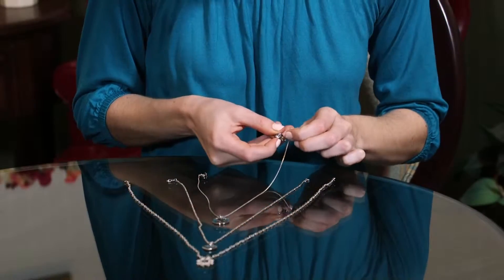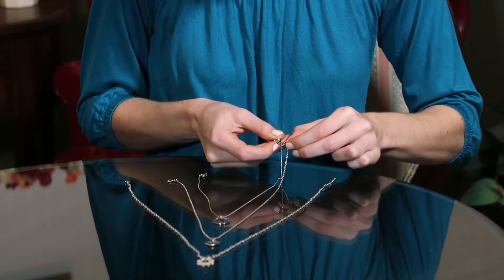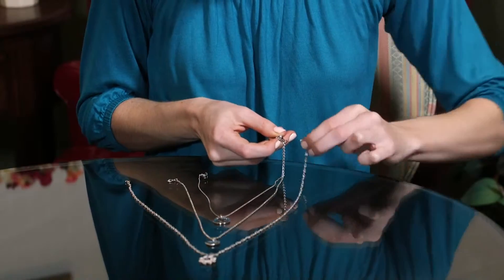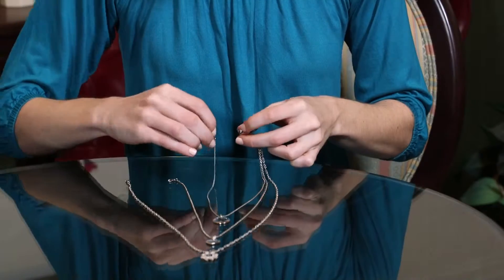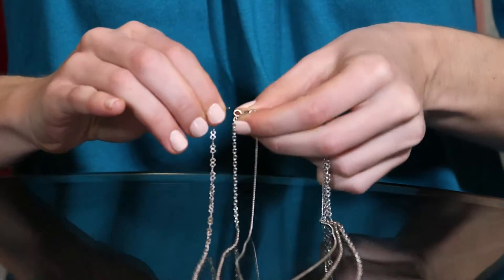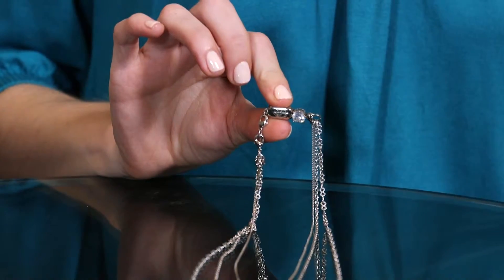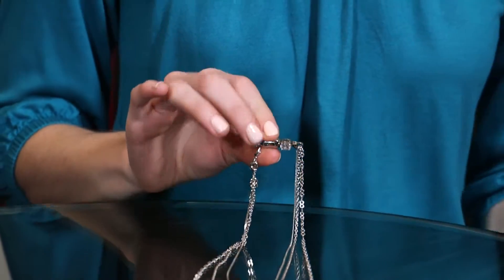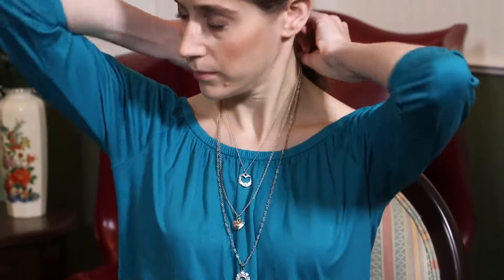The unique design of the Simplicity Clasp allows you to layer up to three necklaces or bracelets for a custom look. I really don't have time to remove one bracelet or necklace at a time. Now I can simply push the button and all of them come off and on at the same time. So easy!